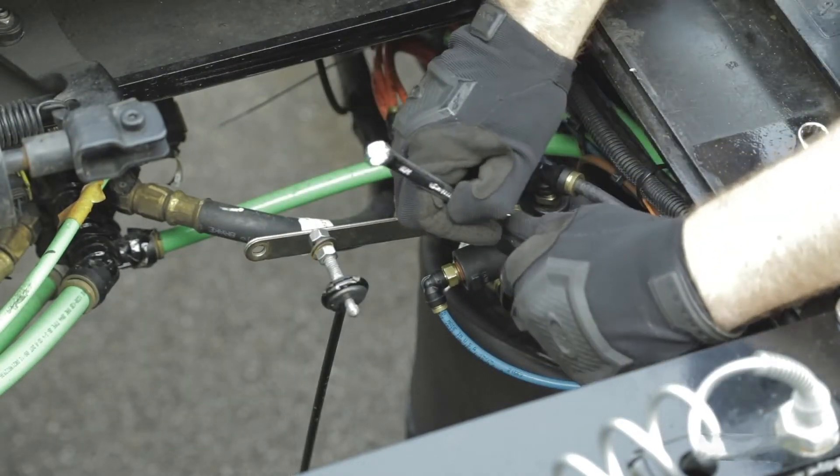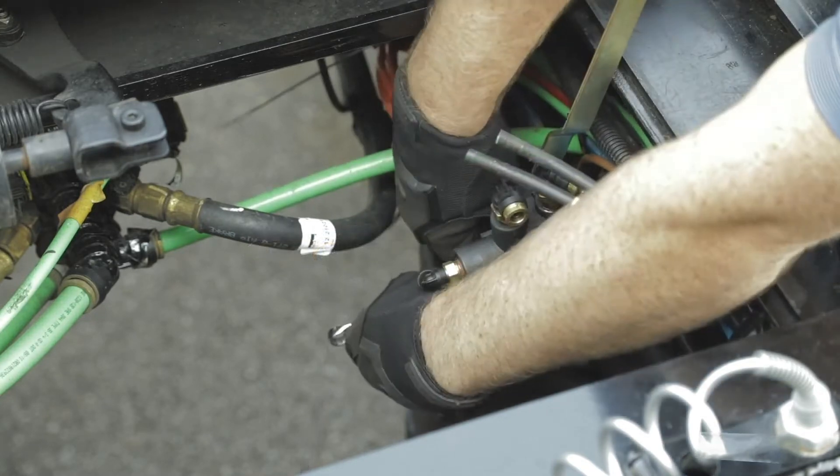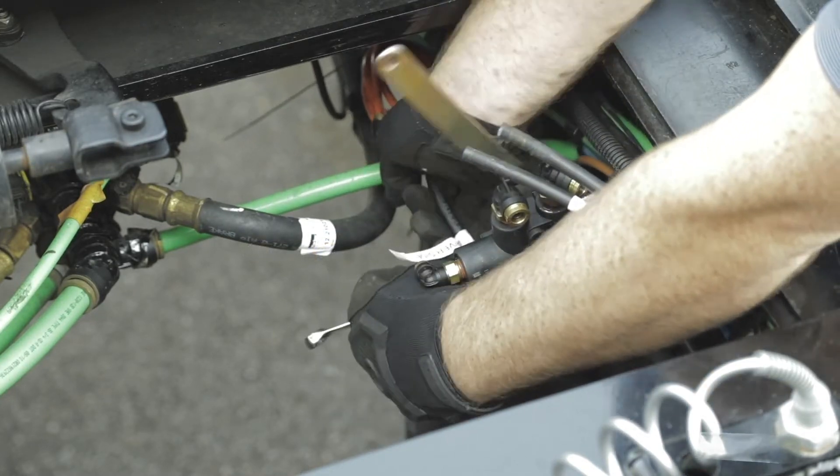Remove the current valve. As you disconnect the supply and dump lines, identify them using tape or anything convenient.